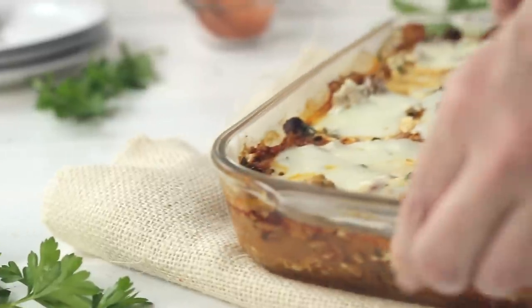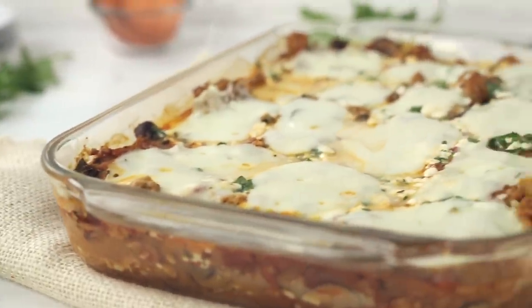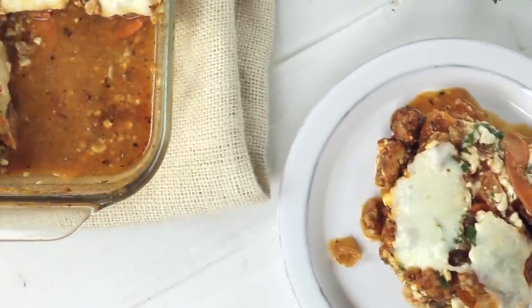Hey there, it's Lacey with A Sweet Pea Chef, and today I have something pretty amazeballs to share with you. I took lasagna and made it healthy and so delicious and filling, you're gonna forget about all other lasagnas. Let's get started.